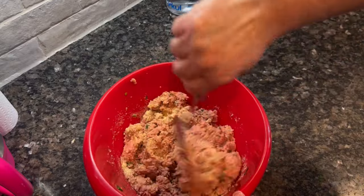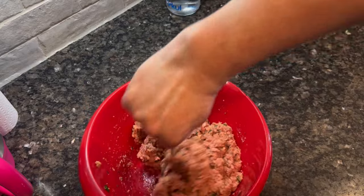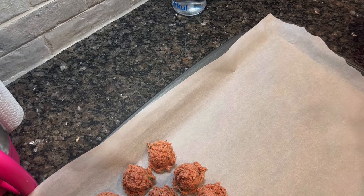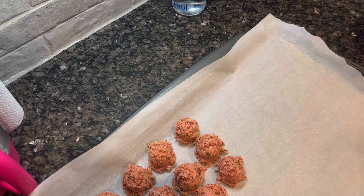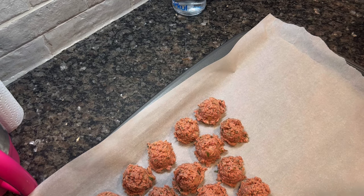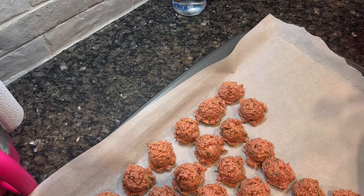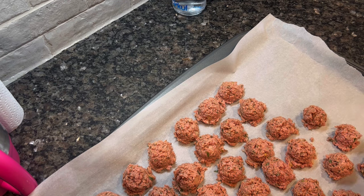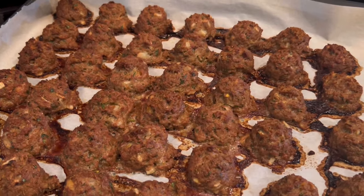I'm going to use my cookie scoop and put these on a parchment paper lined baking sheet and bake them in the oven at 400 degrees for about 20-ish minutes, depending on how big yours are — you may need to adjust that time. I'm not super picky about them being perfectly round. If you want yours to be perfectly round, you do need to roll them. This was so quick and easy — about seven minutes to mix and put on the baking sheet, then 15 to 20 minutes to cook. I made so many of them and got so much use out of them throughout the week. They keep well in the fridge and reheat beautifully. The edges did get a little over-browned, but it actually tasted really, really good.